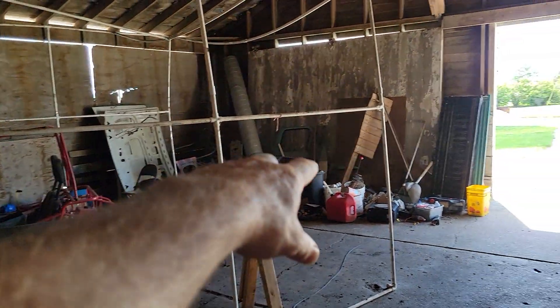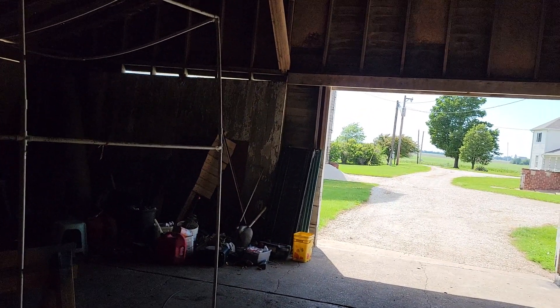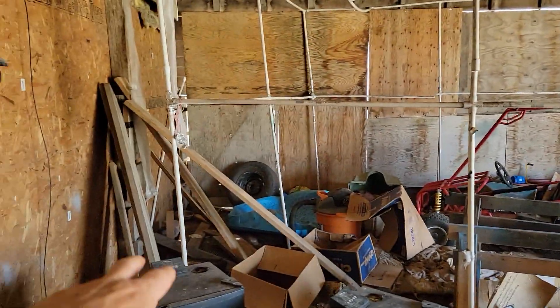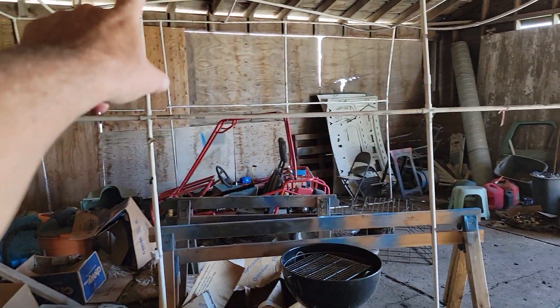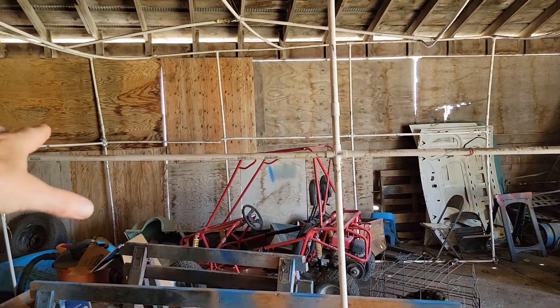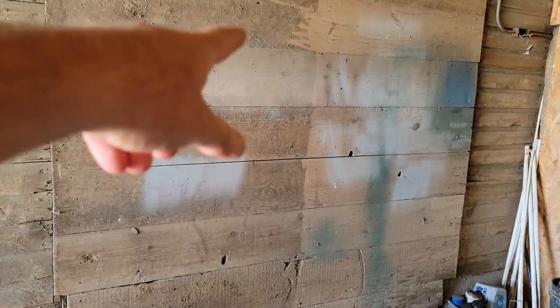I don't know if I'm going to keep all the hoods and everything. Probably keep the original green tailgate off of the green truck, and maybe the hood. Some of these boards I want to keep. And if I have time before we tear the barn down, some of this exterior plywood I'd like to get down. These boards — I wouldn't mind keeping those. There's a bunch inside the barn there I wouldn't mind keeping.